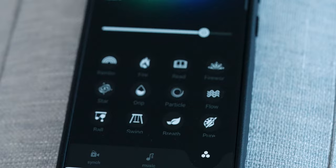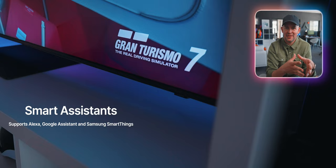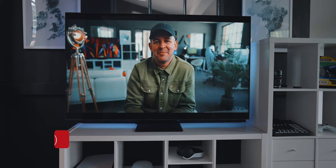But that's not all. You can also control the lights via Alexa, Google Assistant, or Samsung SmartThings, which is great. The functionality via Smart Assistant will be slightly limited, but it's a nice feature to have anyway.